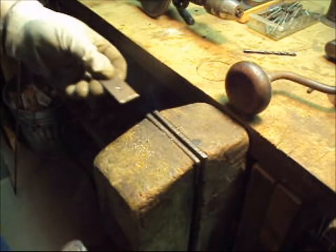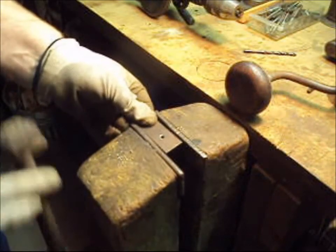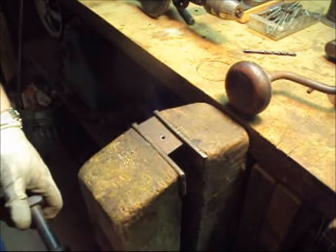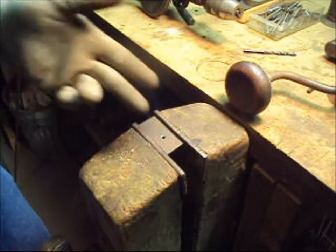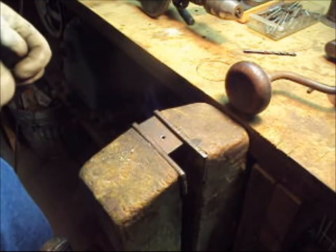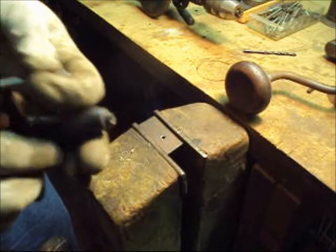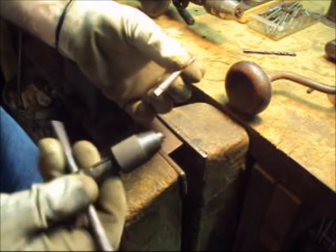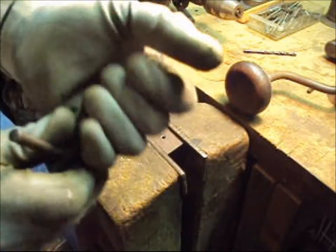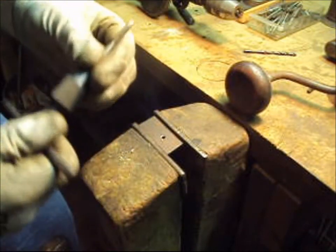Now we're ready to run the tap in. You can tap in the vertical position, but I like using the horizontal position just because it's easier. The square shank on the tap goes into the square pocket on the end of the tap handle. Tighten the collet up — it locks onto the shank of the tap. Now we're ready to tap.